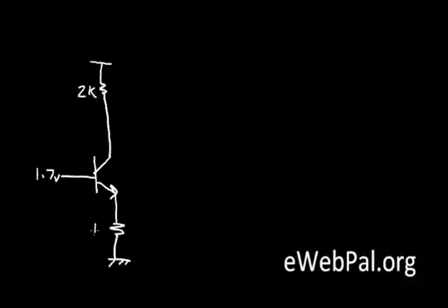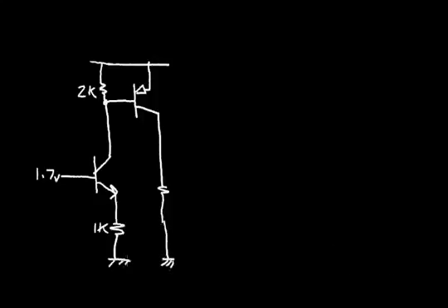Recall that in the video on the NPN transistor, we designed a simple amplifier circuit. We had a 2K resistor and an NPN bipolar transistor with an emitter resistor tied to ground. We said the base voltage was set at 1.7 volts, this was 2K, and this resistor was 1K. Then in the video on the PNP transistor, we added a PNP transistor with its emitter at the supply voltage, and the collector went to a 1K resistor to ground. I have two ground symbols, so you can think of these grounds as connected to each other.